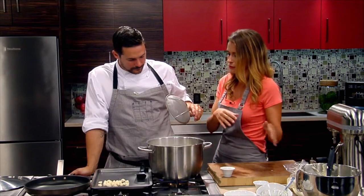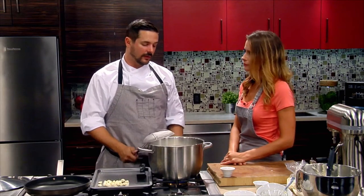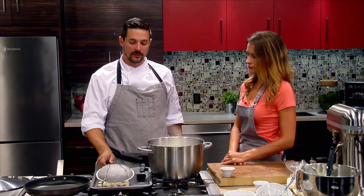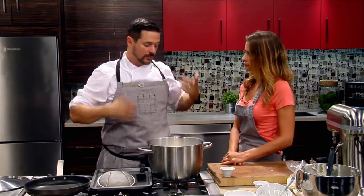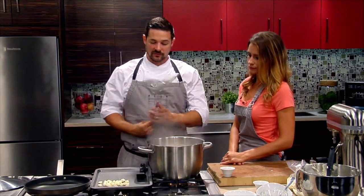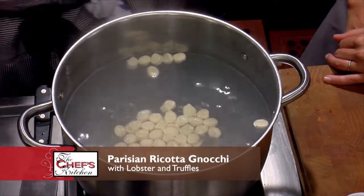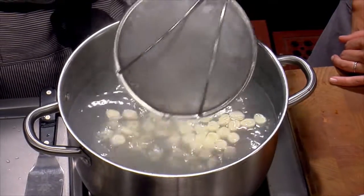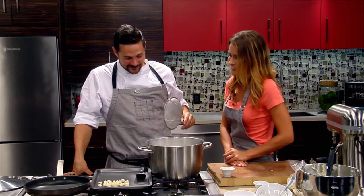These gnocchi are on the menu at Laurel — we'll be open three years in November. This is the one dish that's been on the menu since we opened, always in a different iteration. We've done it with pancetta, with just black truffle. Right now it's corn and lobster time. It's on the seven-course tasting menu as a supplement. It's our oldest dish — we tried taking it off the menu and there was almost a revolt.